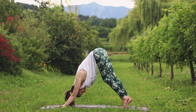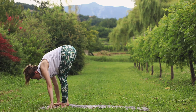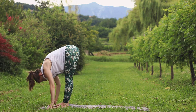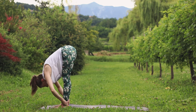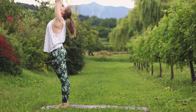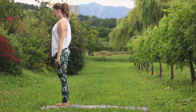Let's take small steps to the front of the mat into a forward fold. Inhale, halfway lift. Exhale, forward fold. Inhale, lift up into standing. Arms towards the sky. Exhale, arms to the side.